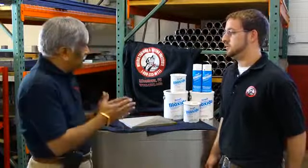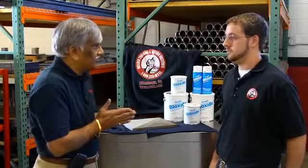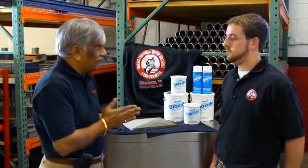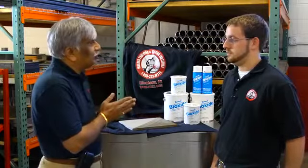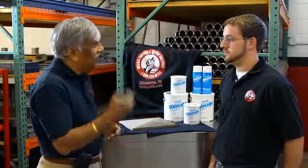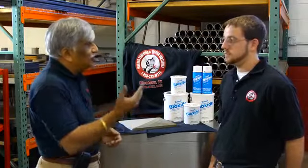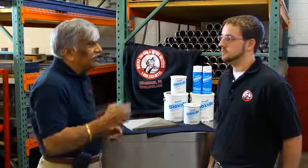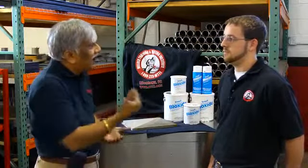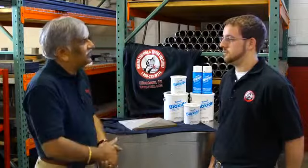This is an aluminum-based rust preventive weldable primer, which means it will prevent rust when applied on a clean joint. It's weldable, and aluminum being a very good conductor of electricity, you'll be able to strike a welding arc directly on the coating, so you do not require secondary cleaning once you bring it up in the welding shop. You can actually weld on the coating without generating the hazardous fumes and bad odor which is normally generated by welding on other rust preventive products which are zinc-based.